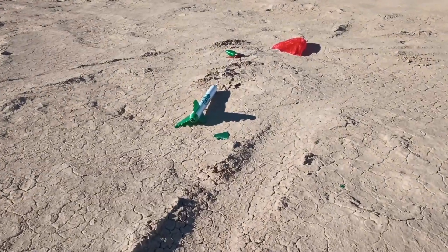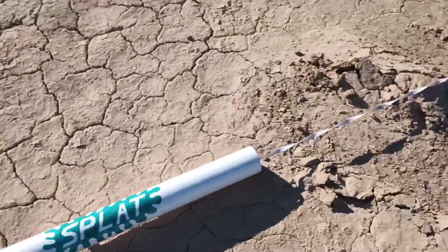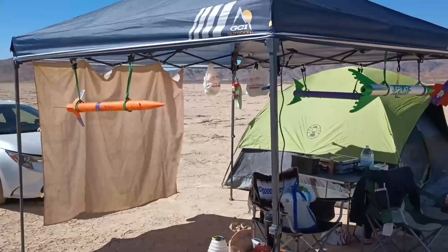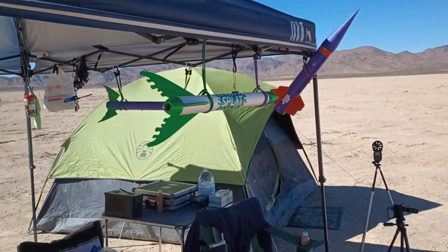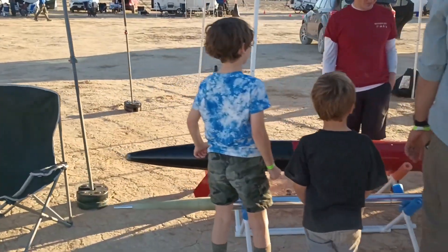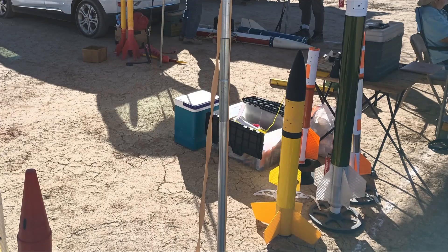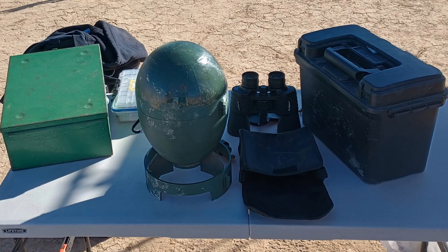Even with Splat having a beautiful flight, the 3D printed fins did not survive the landing and were in too many pieces to rebuild on site. I thankfully had three other rockets that were in flyable condition that I would fly later. I took this as an opportunity to explore and meet other rocket builders. There were big rockets, small rockets, fully 3D printed rockets, and experimental rockets of every shape and size.